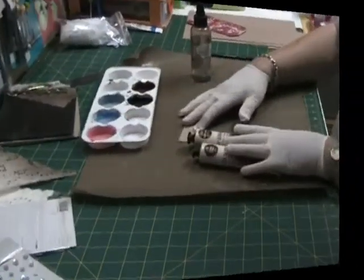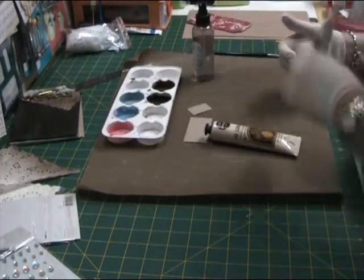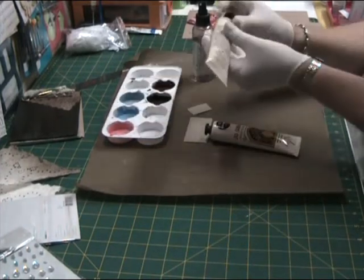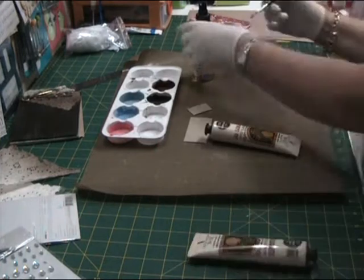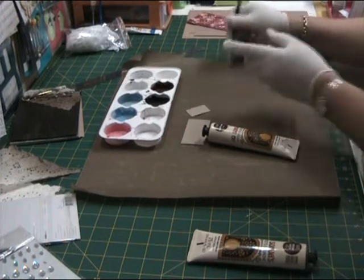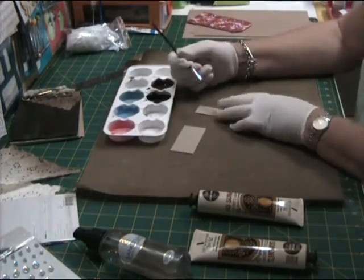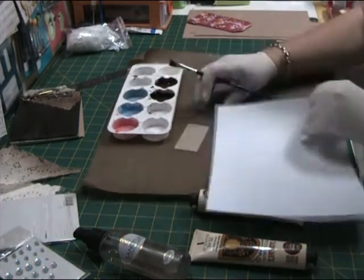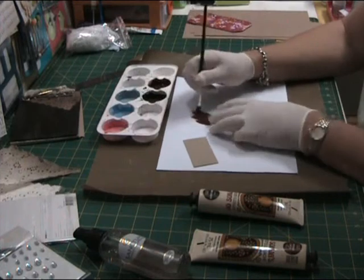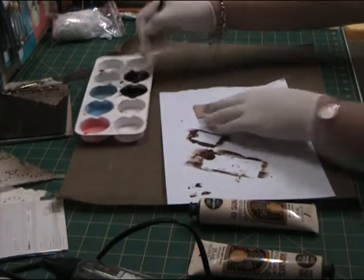I'm now preparing to paint a base coat on the chipboard using Jo Sonja's Artist's Gouache acrylic paint. Just spraying my brush with some water. The base coat colour I'm using is Burnt Sienna. Then just turned it over and painted the other side the same colour.